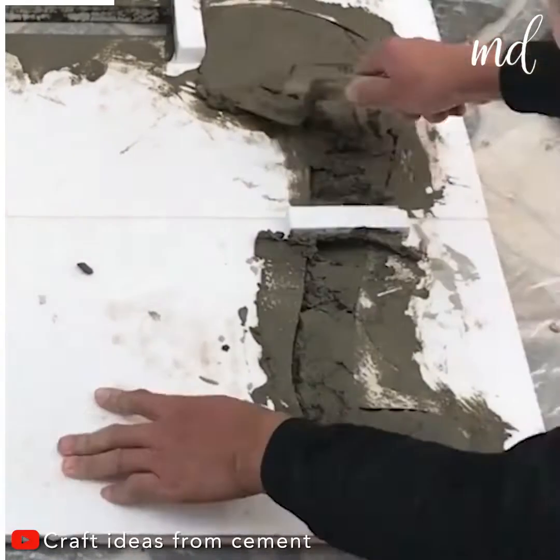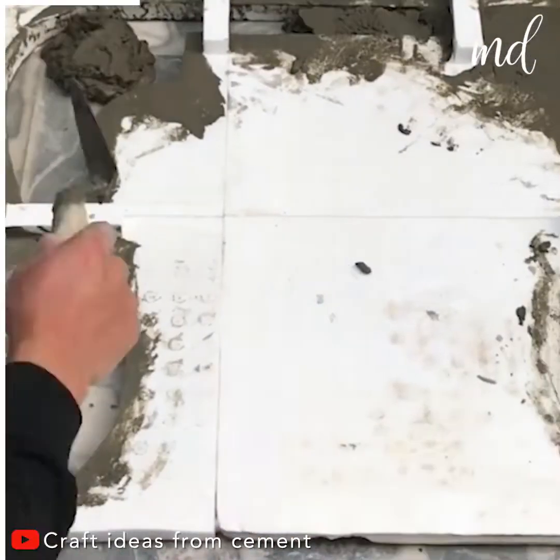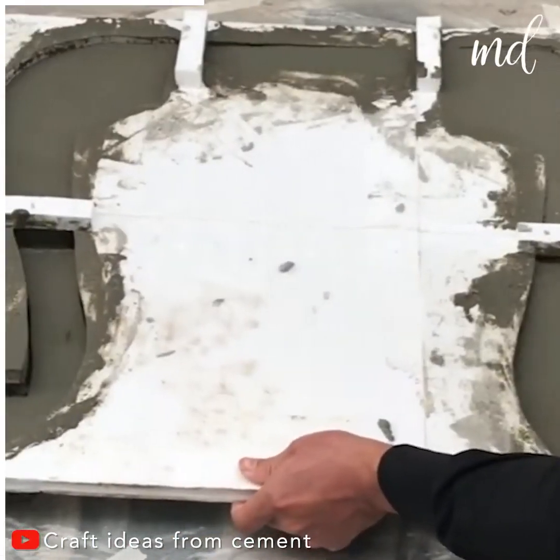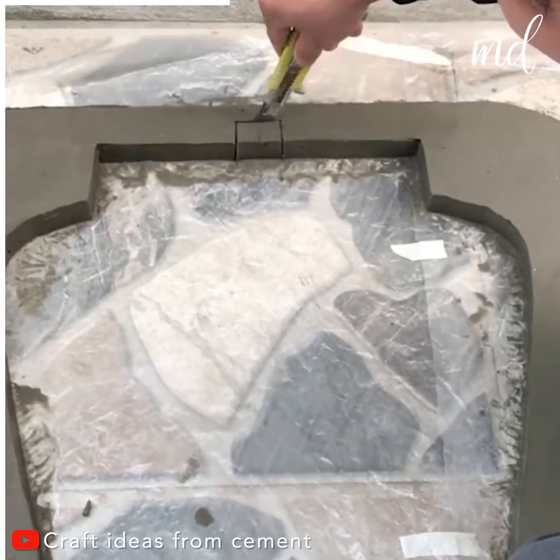We've always been drawn to concrete projects. We jump on every chance we get to try something new, and this project was no different.